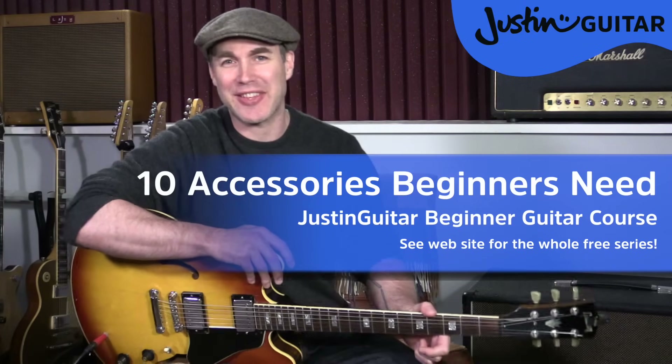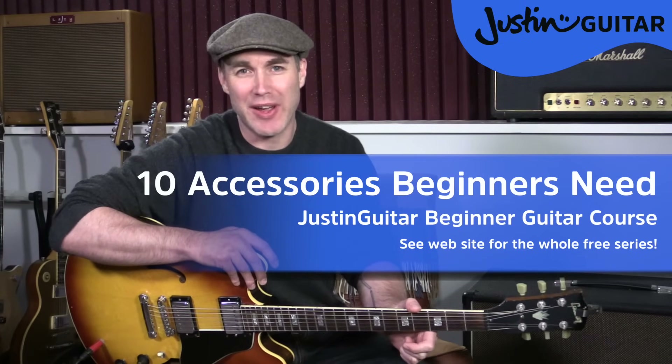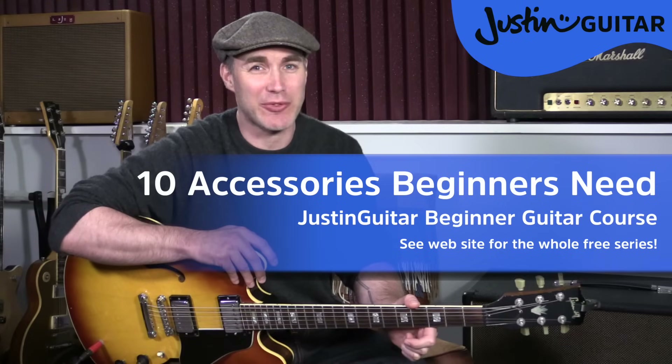Hi, how you doing? Justin here, and in this video I'm going to be discussing what accessories a beginner needs before they start their guitar journey. If you want specific product information, you want to pop over onto the website, and there'll be a bunch of links within each category over there.